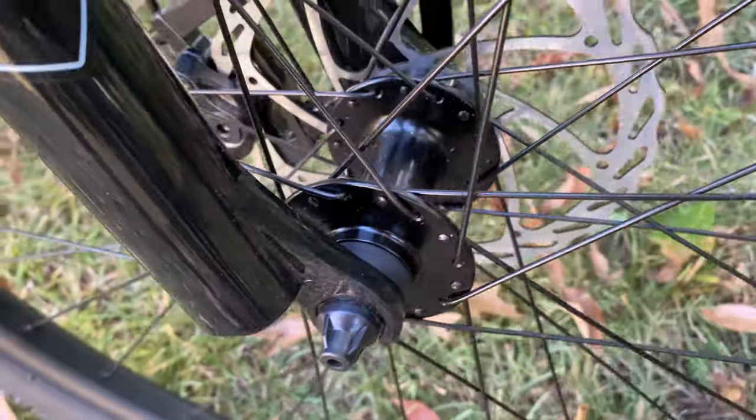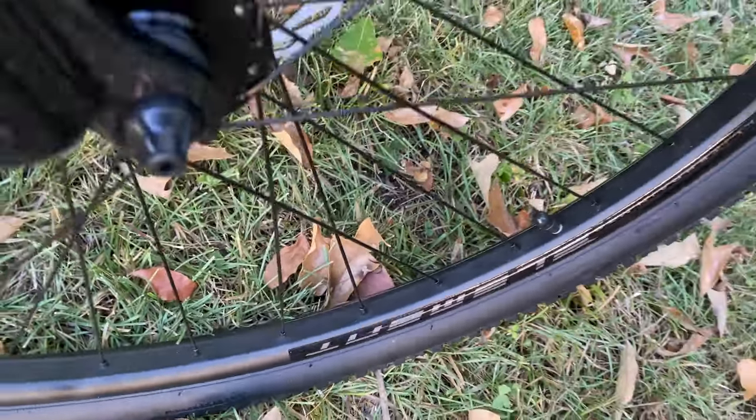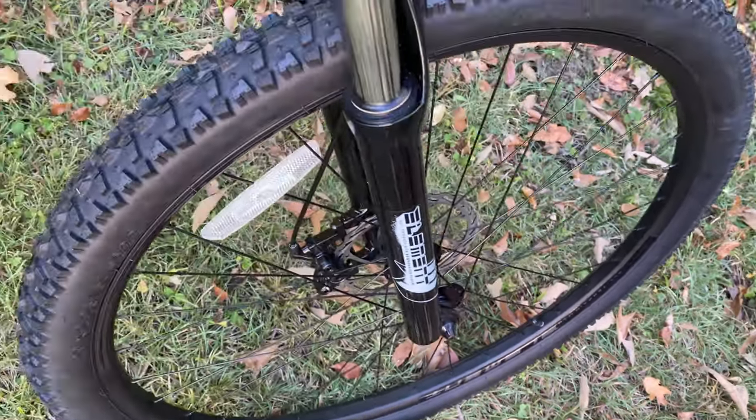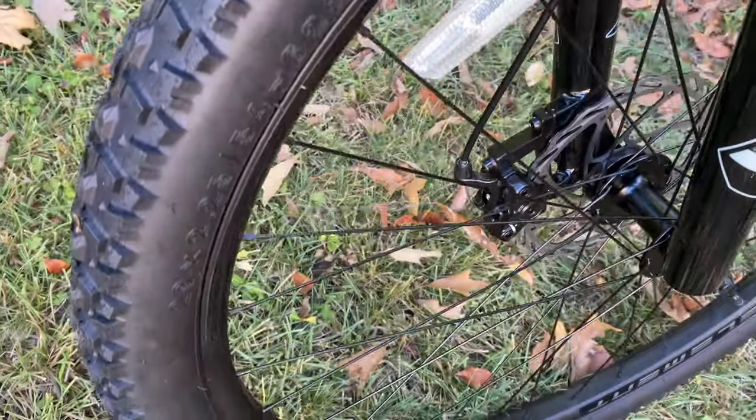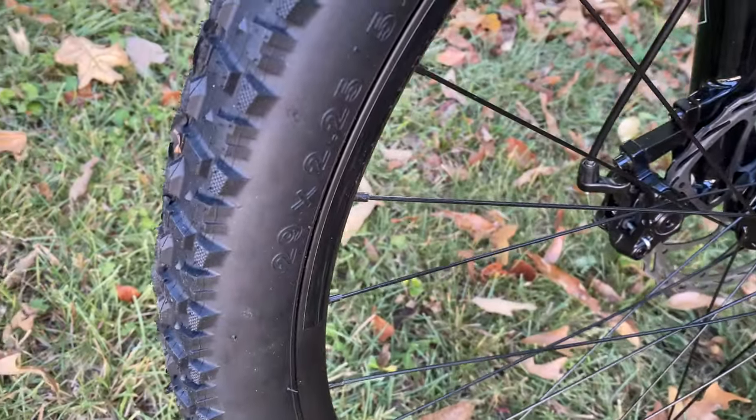It does have a quick release at the front. These are double-wall alloy rims on all of the bikes — I believe it's the same rims. The tires are unbranded, 29 by 2.25.